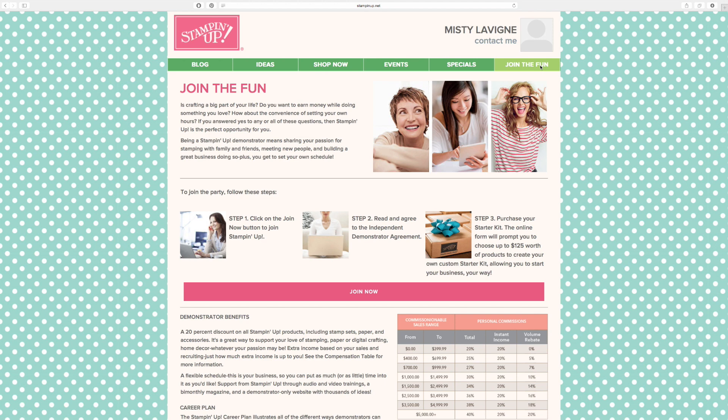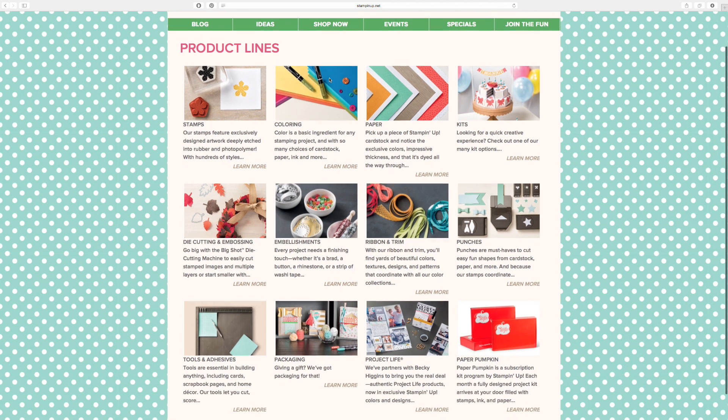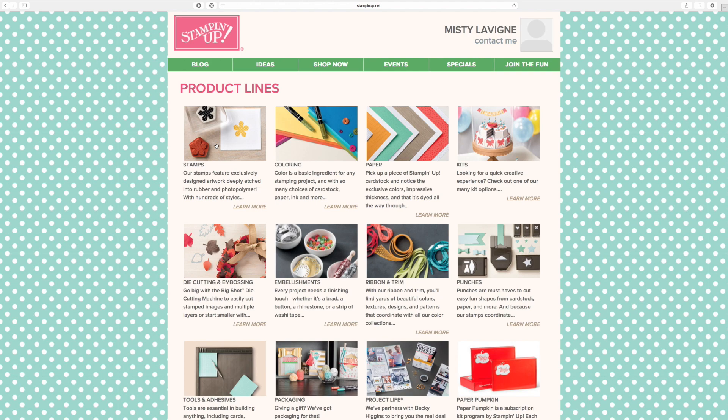Let's talk about shopping. Before you could just click a button that said Shop, but now you click here and then click on Product Lines. You'll see all the product lines we have to offer: stamps, coloring, paper kits, die cutting and embossing, embellishments, ribbon and trim, punches, tools and adhesive, packaging, Project Life — and you can also now sign up for Paper Pumpkin from my store. Let's click on Stamps.